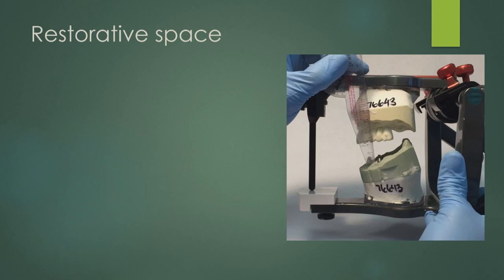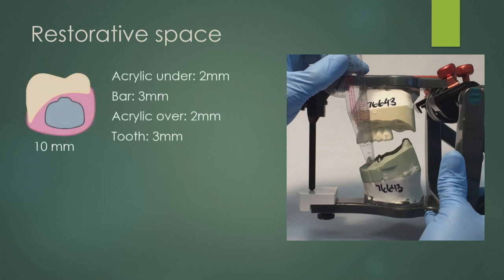Restorative space is probably the absolute number one thing that needs to be planned for. This is how we used to measure it in the analog world — we would mount our cases, take a little ruler, and measure in multiple places. For a hybrid restoration — the bar with acrylic and the tooth — you need to accommodate for all of those pieces. Ten millimeters of space is your absolute limit. When I'm working with surgeons, I say I need 12; if I ask for 12, hopefully I get 10. They can do a bone reduction or open the bite — these are all things to look at before you place the implants.